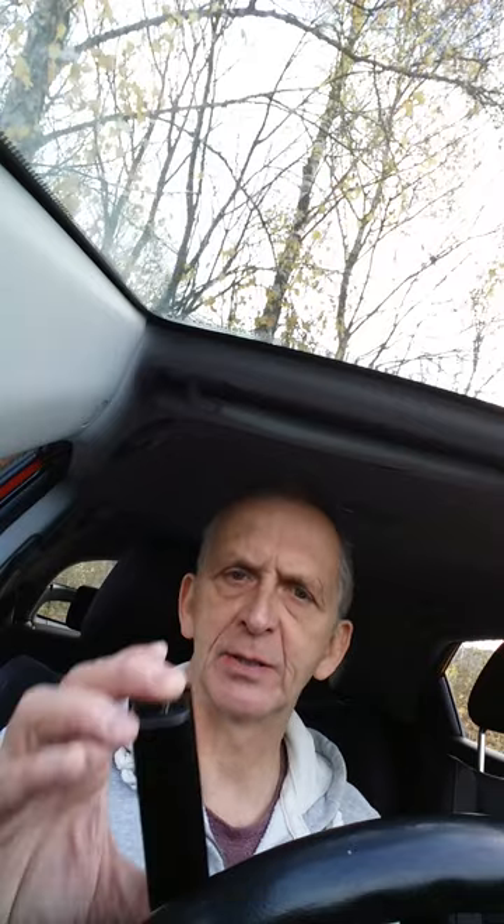It's a very smooth, nice to play instrument actually. So the old style Pro-Hop — highly recommend this. If you see this on eBay, then buy it. You can't go wrong. They're very good harmonicas.